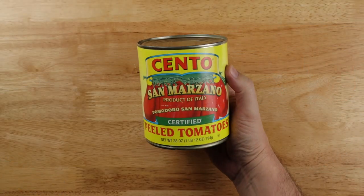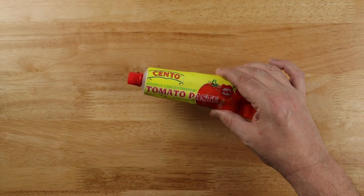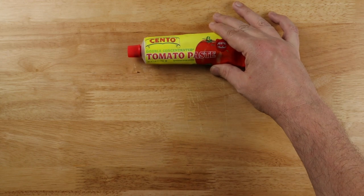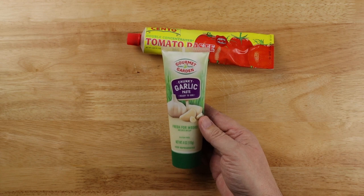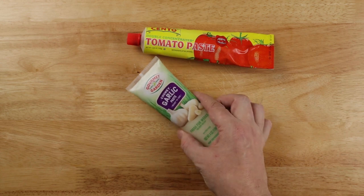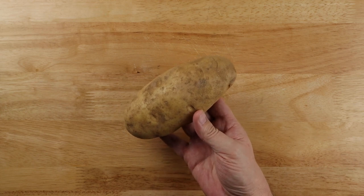I'm also going to puree this can of tomatoes. You can use a store brand if you can't get these. I'm going to use the squeezy tomato paste and also try this squeezy garlic stuff. You could just slice or mince up some garlic cloves if you don't want to use this. You're also going to need about a pound of potatoes, but I'll get to that in a minute.